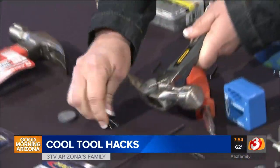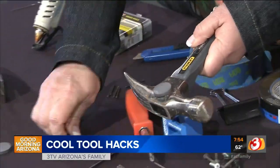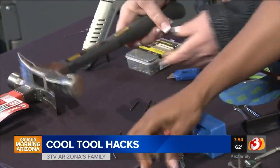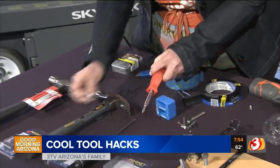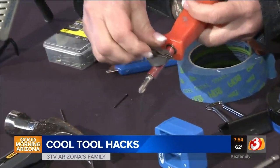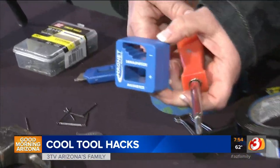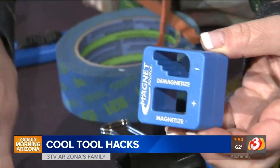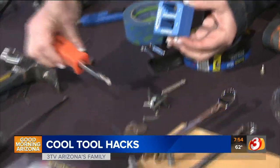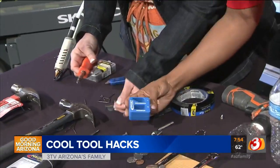You can also hot glue the magnet to the hammer if you want more stability. And for a screwdriver, you can add a magnet to it and then attach your screws. Or we have this little device called a magnetizer — you can demagnetize or magnetize any tool with it. If you magnetize the screwdriver and put it through, it picks up screws right away. Magic! It's a great little tool to have.